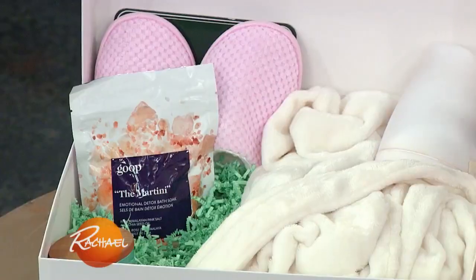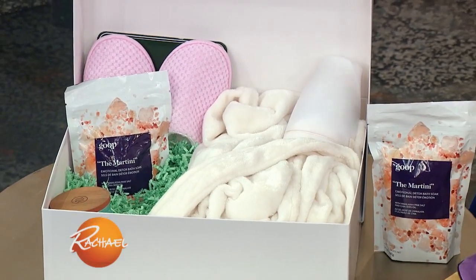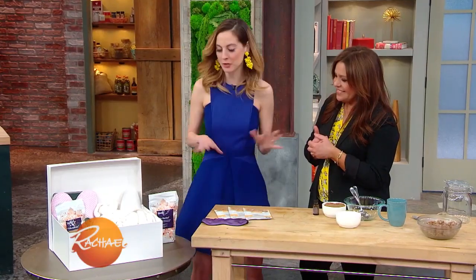First up, we have Mother's Day. My idea for Mother's Day is to curate a beautiful spa experience for the mom in your life with some products that they may not have known about, so they can really discover the products. Just a few of my favorites right now.